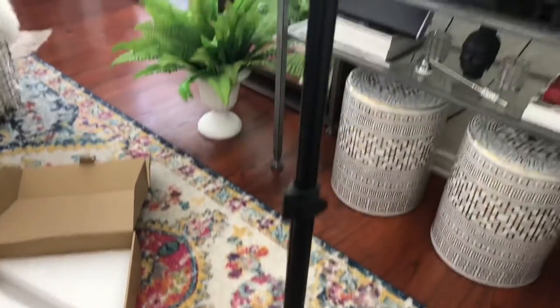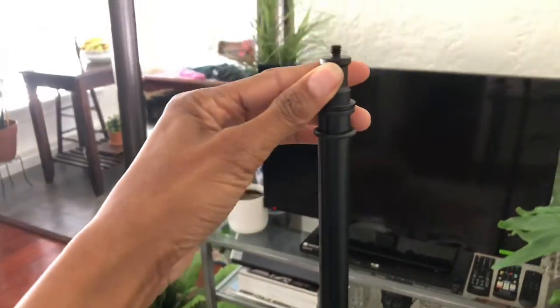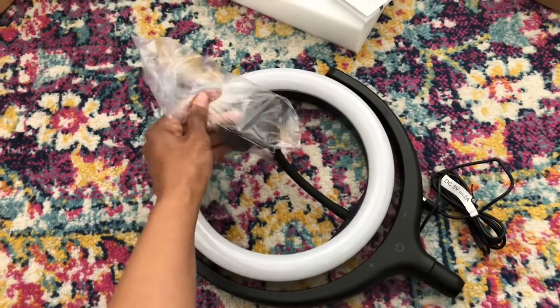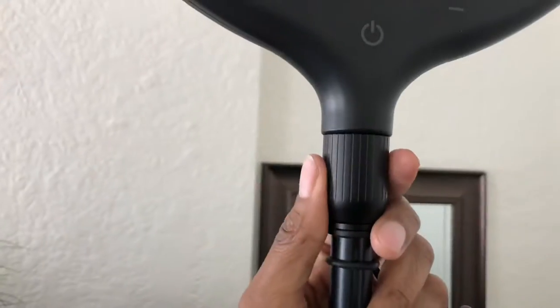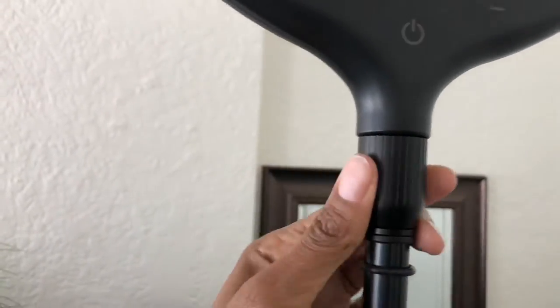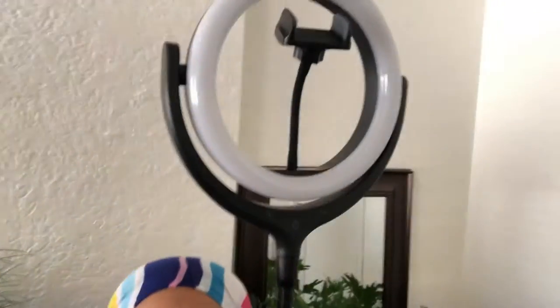All right, so this is the stand. What I like about this is it can go even higher. Let's put the ring light on the stand. This was very easy to put on — you just twist it onto the stand, which is really nice. And look how tall it is; I'm 5'7".